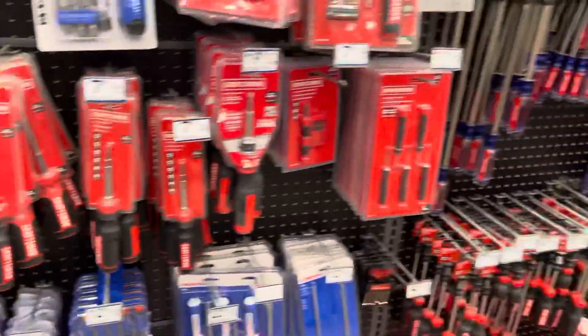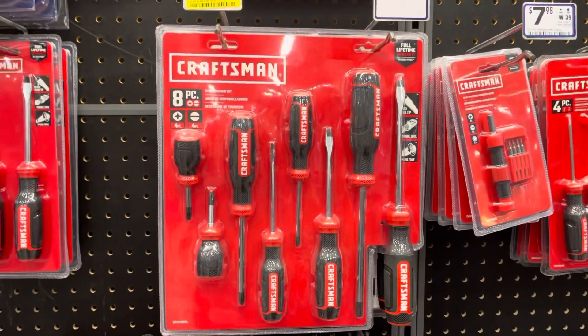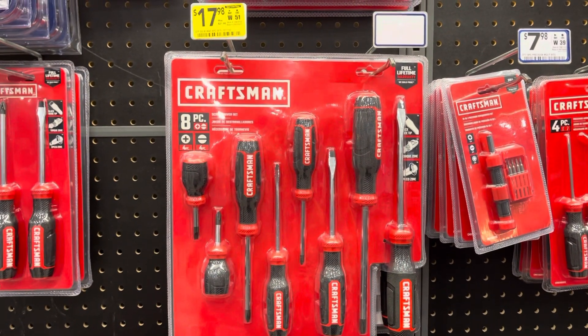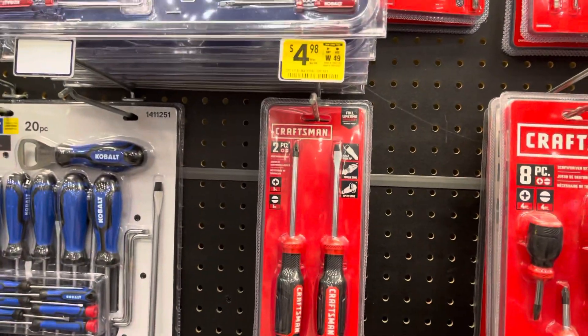Let's see what else they have on sale. They reduced this screwdriver set from $22 to $17. Then they've got this $22 item for $4.